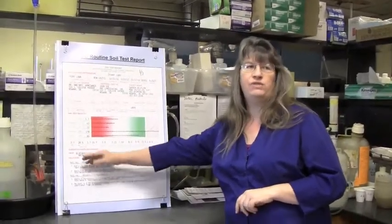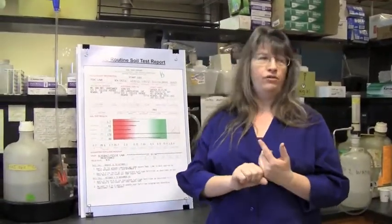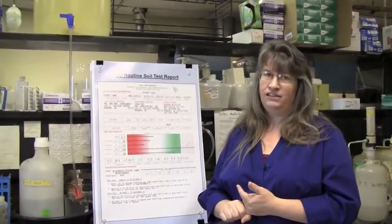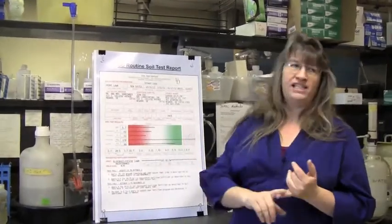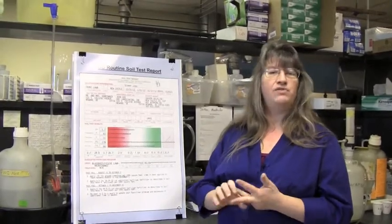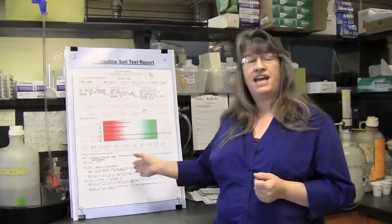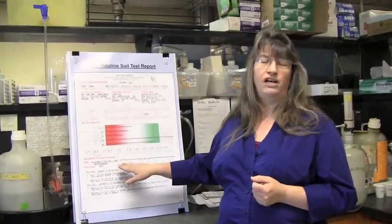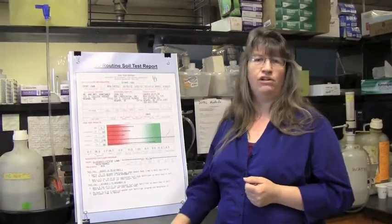This bottom part of your report is where we give you that suggested fertilizer program. It's usually going to include a lime recommendation if your soil needs lime, and then some fertilizer guidelines. The fertilizer guidelines are designed to supply the amount of nitrogen that plant is going to need for the season, and then to correct any phosphorus and potassium issues showing up on your soil test. In the case of turf grass, if you're in the optimum range, your fertilizer recommendation may specify no phosphorus, and today you can find many no-phosphorus fertilizers on the market.